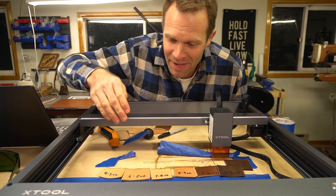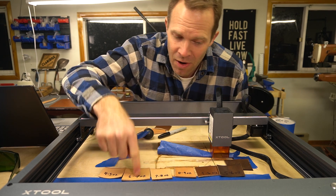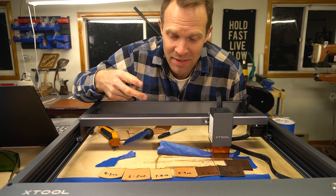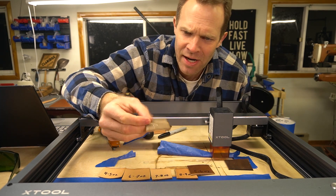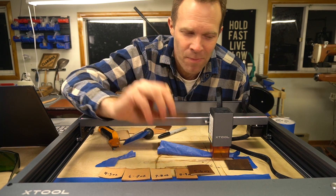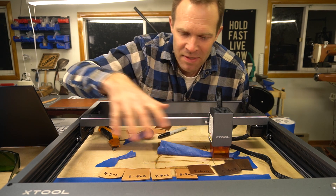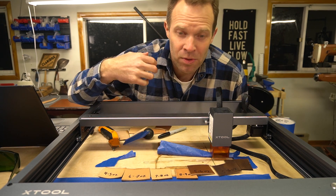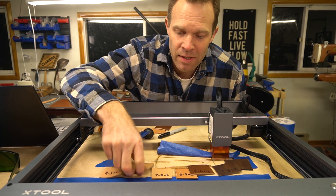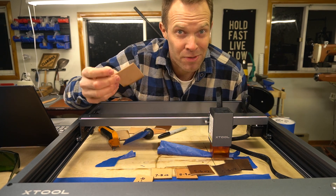The four-to-five-ounce was the only one that cut in a single pass. All the others — besides the Chrome XL — cut in two passes. The Chrome XL took about five passes and makes a lot more smoke. So definitely stick to bridal leather, harness leather, or straight tooling veg tan if you're going to be cutting leather with your laser.